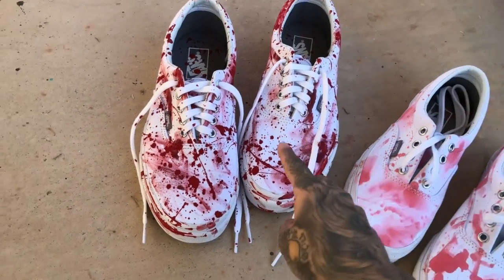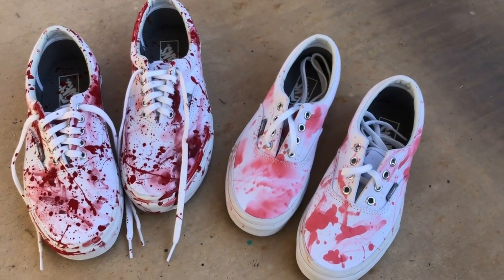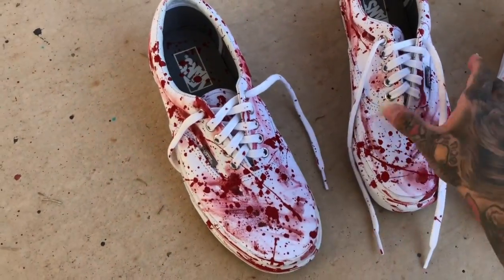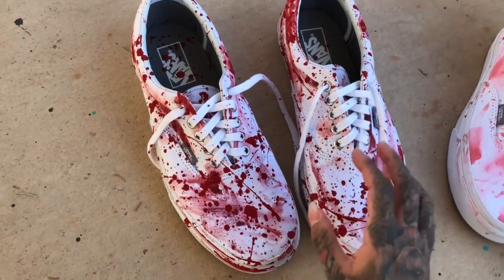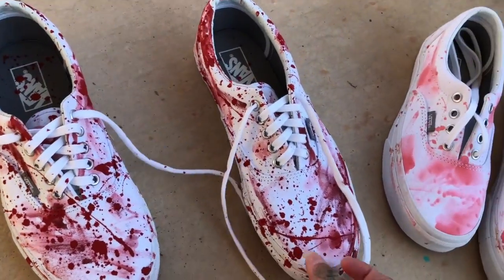These will be available on my web store. Appreciate you guys for watching — I hope you enjoyed this tutorial. Comment below any other tutorials you may be interested in, and maybe I can do more of these type of videos. Comment any other thoughts. You can grab these at www.guzzdesigns.com — I'll also write that in the caption.